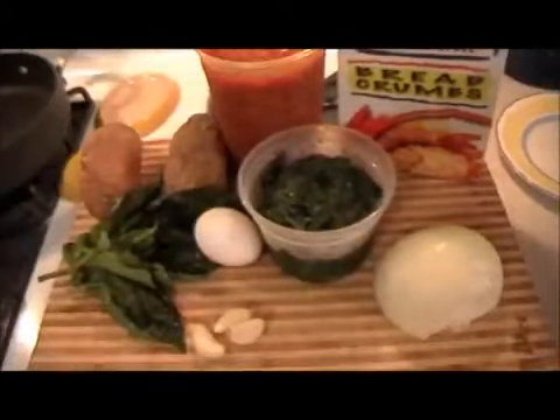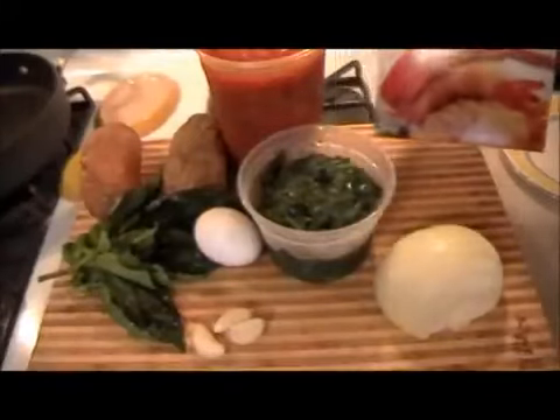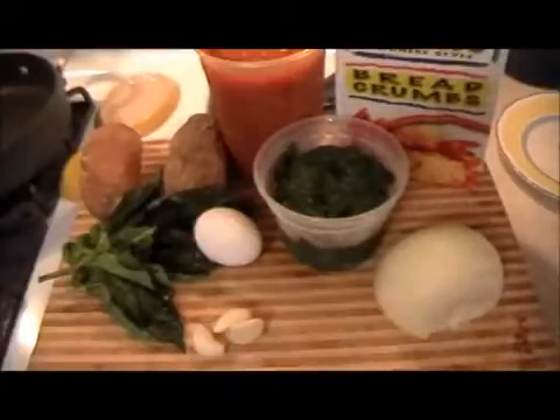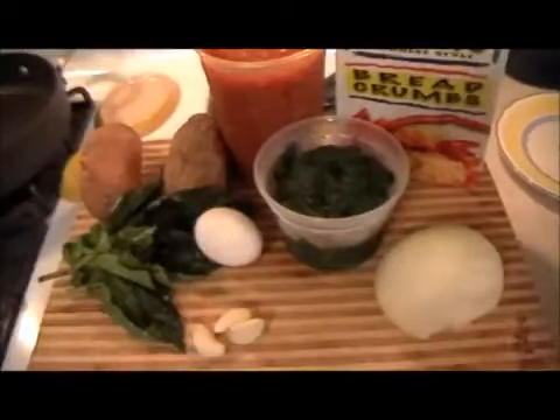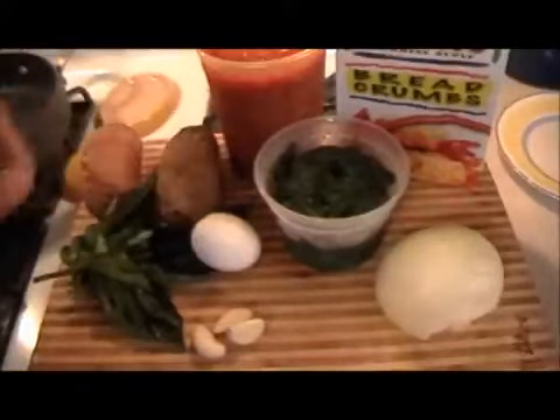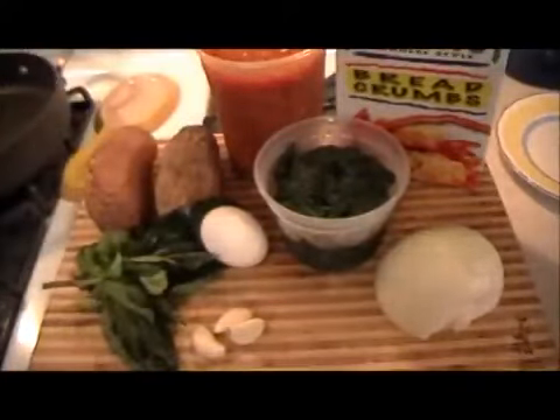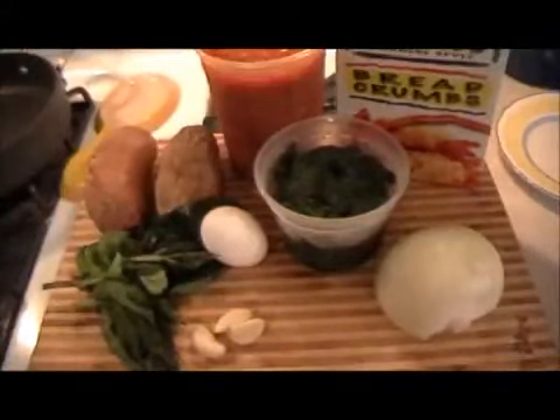What I'm using is plain panko breadcrumbs — most every supermarket has it. Fresh spinach that's been sautéed. Fresh basil. You're also going to use the basil purée with garlic that I've made — I keep that in the freezer but I had some fresh laying around. An egg. And instead of just using white potato with the spinach, let's be a little different and put sweet potato and white potato together. This is different, and that's what I like to do.